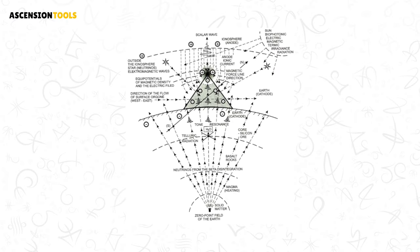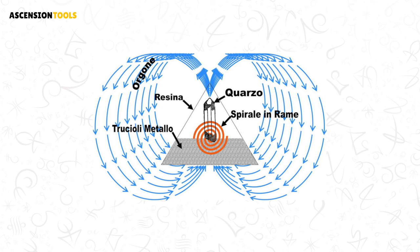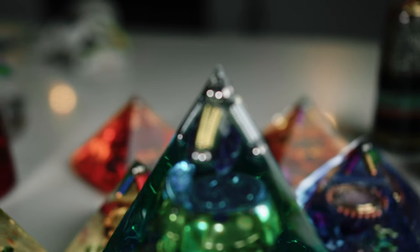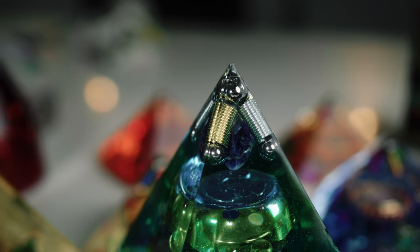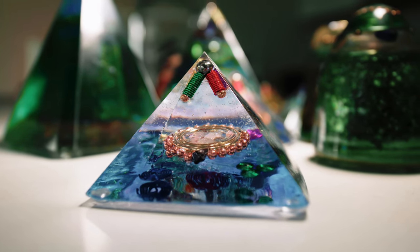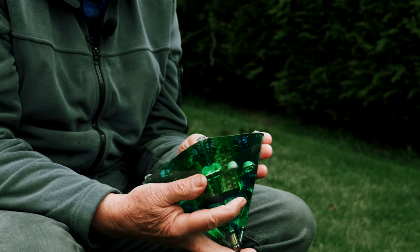Energy is always going in a vortex, so it's moving up through here. And these coils, as the energy comes up, it's just like it's getting a kick in the pants. There are four coils here and it's energizing it even more. And then I put in four more coils on the bottom here.